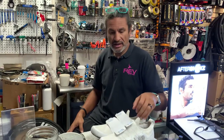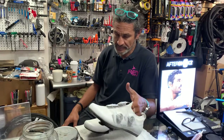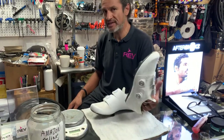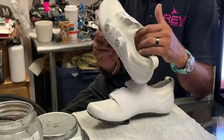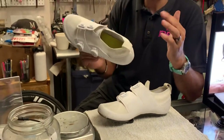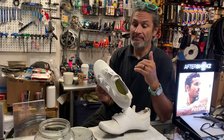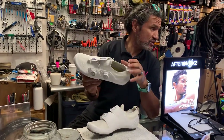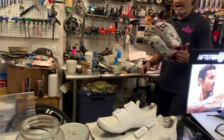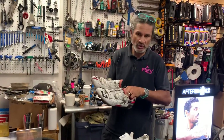These are my own personal shoes and I've been riding them for several months. As I mentioned in the intro, I just would have never considered this shoe, but I wanted a white shoe. These are very, very difficult to keep clean, by the way. I wanted a white shoe to replace one of my other shoes that I've had for a while, and I've worn those out so badly that they've become my gravel shoes.